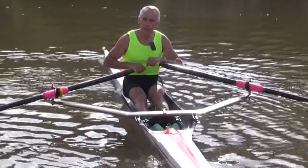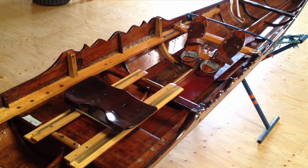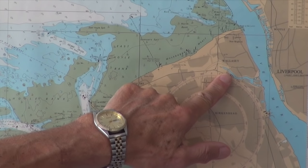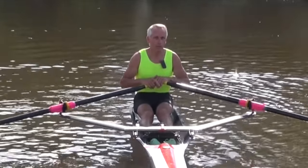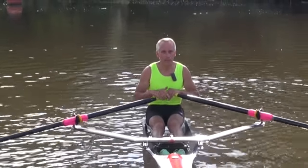I think it's very important to teach people how not to fall in. When I first learned to scull in a boat like this, the only advice I was given was never to let go of the handles — to prevent me falling in. You didn't want to fall in where I learned to row, on the dock in Birkenhead, because you had to go and have your stomach pumped if you did fall in. A lot of people will do capsize drills — teaching people how to fall in and then how to get back in the boat again. I prefer to teach people not to fall in, and that is what I will be teaching in the next video.